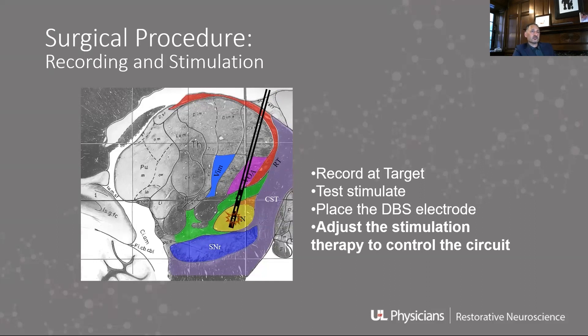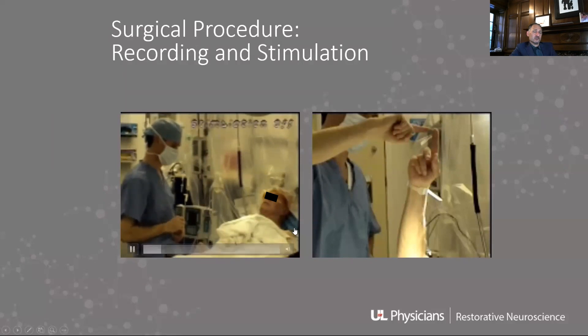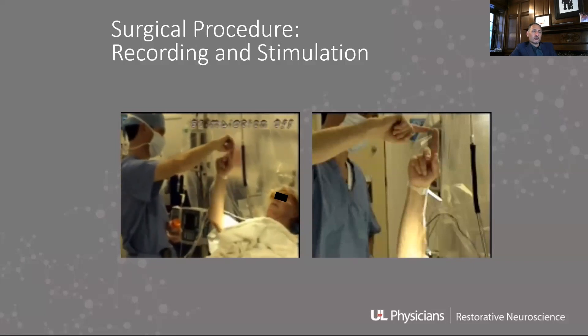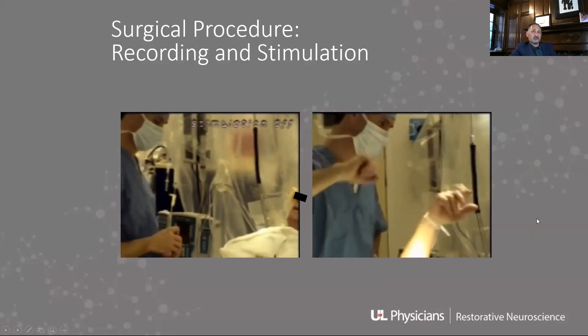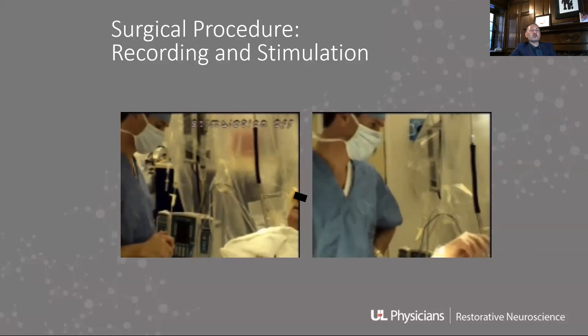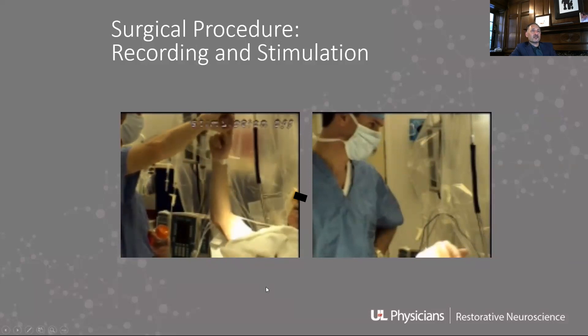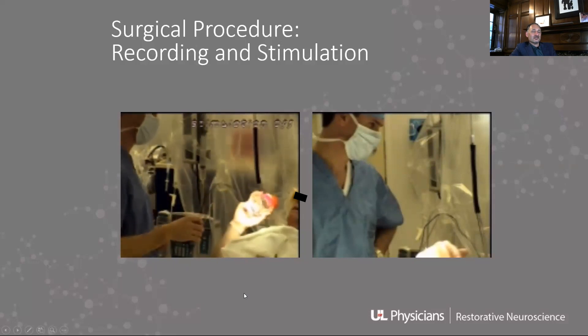We can do a stimulation right in the OR. Here is an actual patient having surgery — this is David Charles, one of our neurologists at Vanderbilt. You can see the patient with tremor before the stimulator is turned on, and then you can see that hand is just barely tremoring at all. We knew in the OR that we were having a dramatic benefit. I've had patients tear up and be very excited about this — it can be a lot of fun.